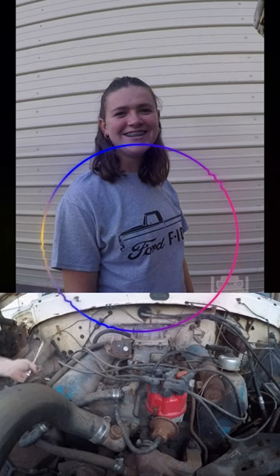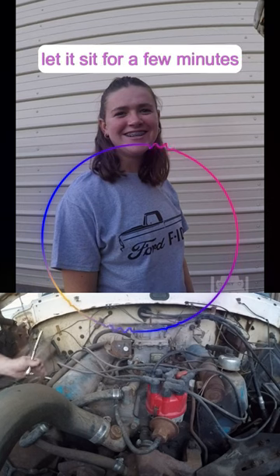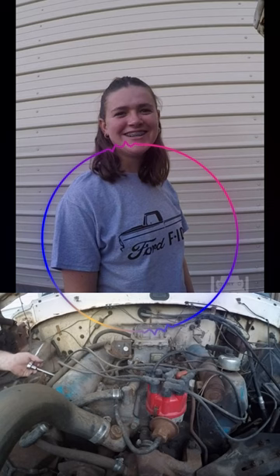I'll give you some more steps. Shake the can. Please saturate the troubled area. Don't hold back. You think it's strong enough? Go ahead, give another spray. Let it sit for a few minutes, tap lightly, and respray to hasten the process.